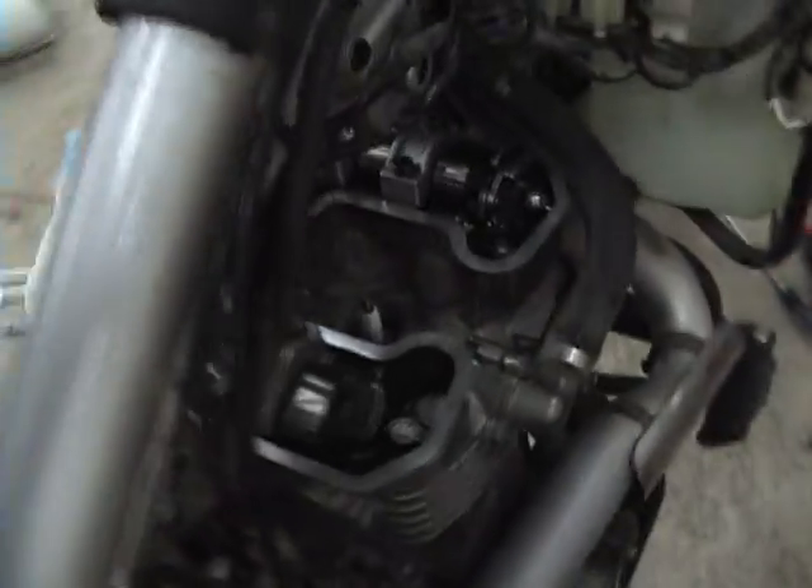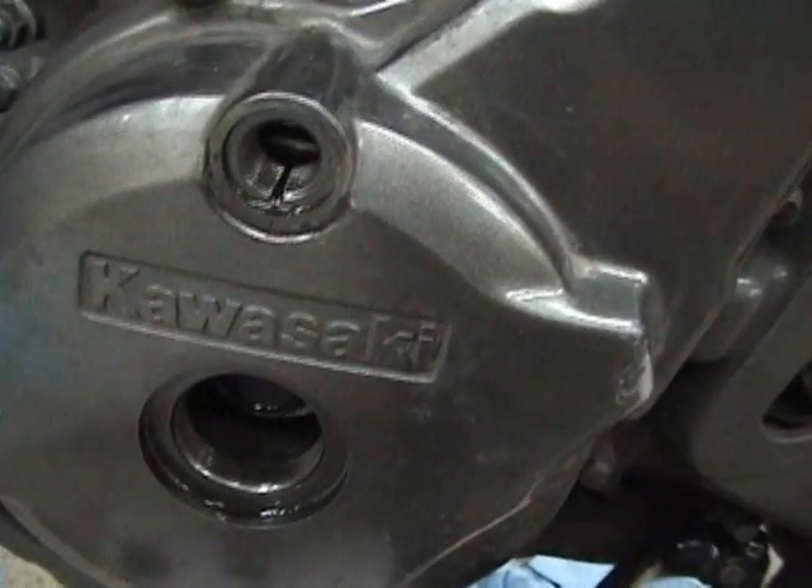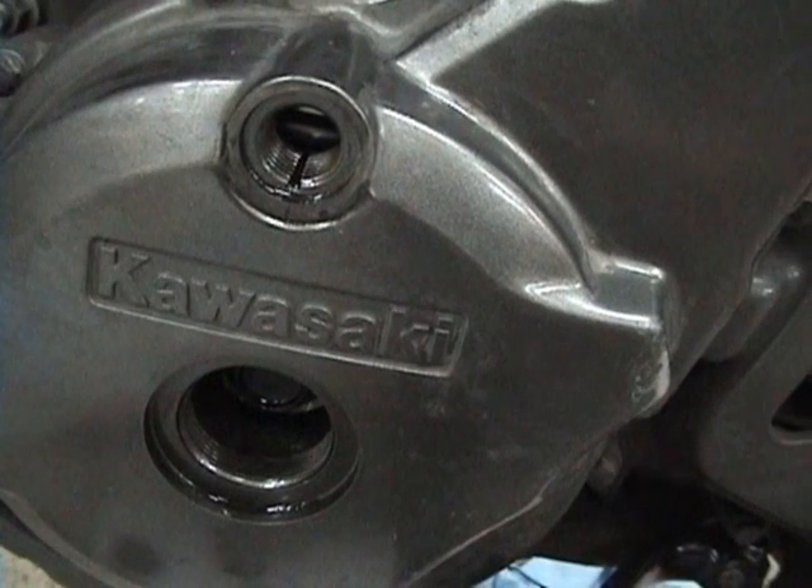If the clearances check out and you're happy with it, come down here and put these plugs back into their respective holes. If you can't figure out which goes where, you shouldn't be riding.